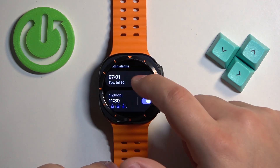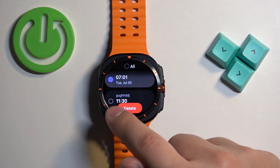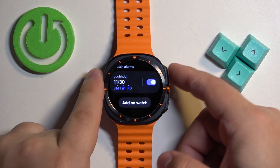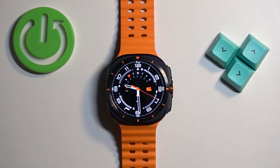We can also remove the alarms. To do it, press and hold on one to select it, then tap on the delete button to remove it. And of course, once you're done setting up your alarms, you can press the home button to go back to the watch face. And that's how you set the alarm clock on this watch.